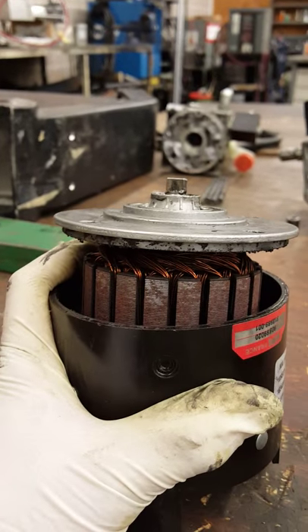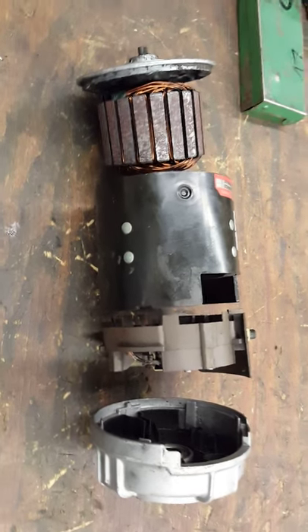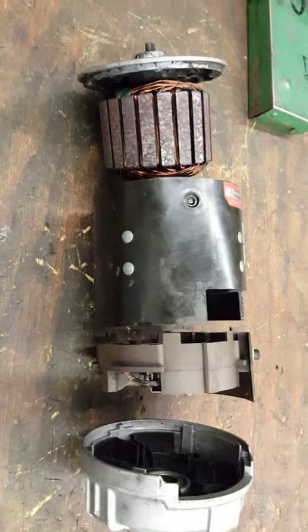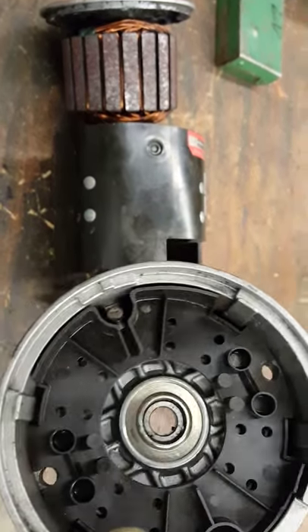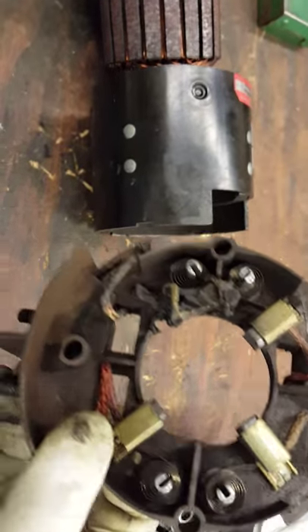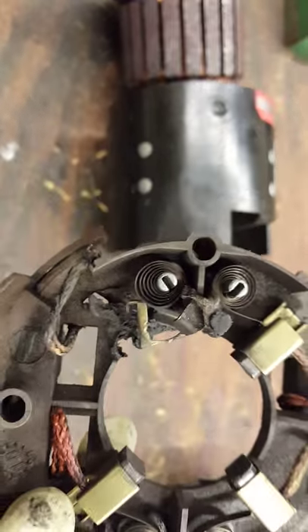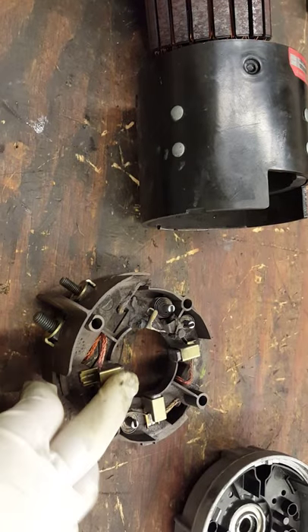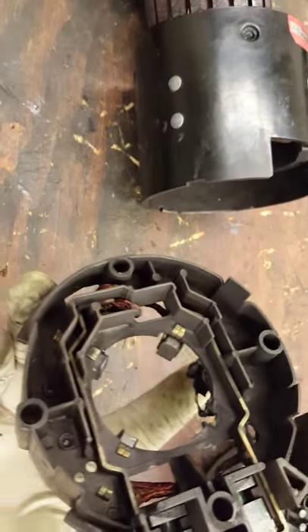Now you take it out and examine it. This is the cap, and this is the housing for the brush. Look at that — it burned completely. One brush — there are four, and the fourth one is burned off. This shows you that it gets really hot in there. Always examine your housing before you put them back.